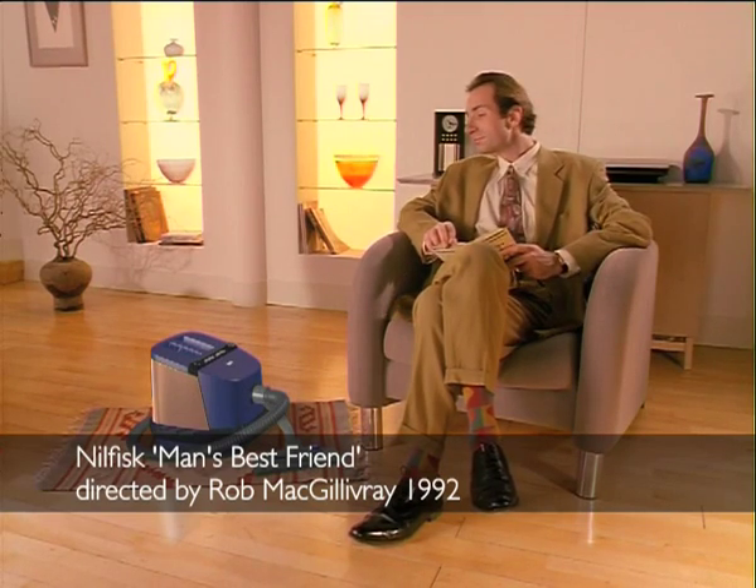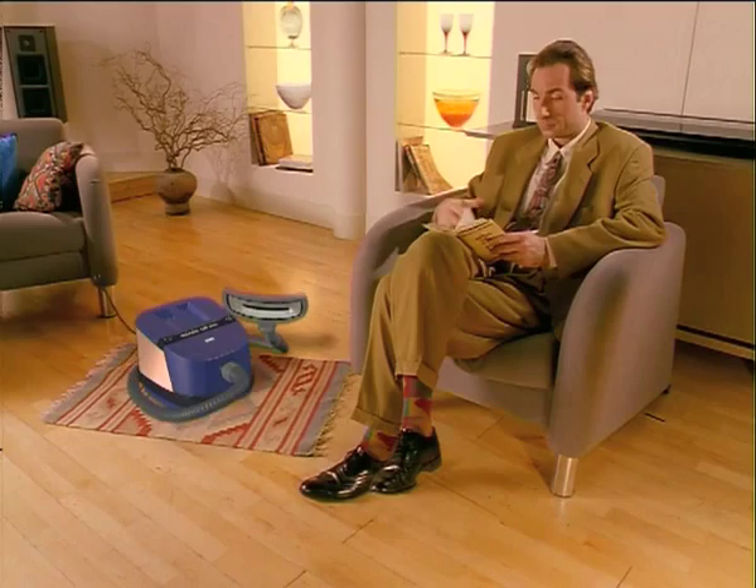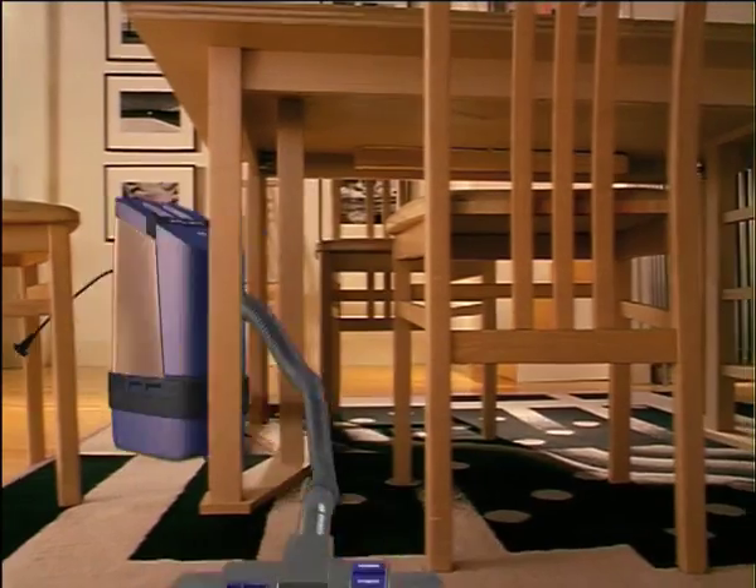The newly designed GM200 from Nilfisk. Yes, it's rather nice, isn't it? It has a state-of-the-art filtration system and low noise level. As you can see, it's extremely stable, versatile and beautifully compact.